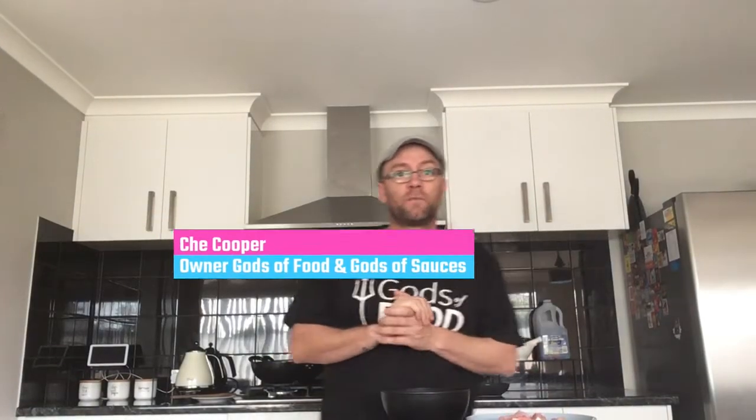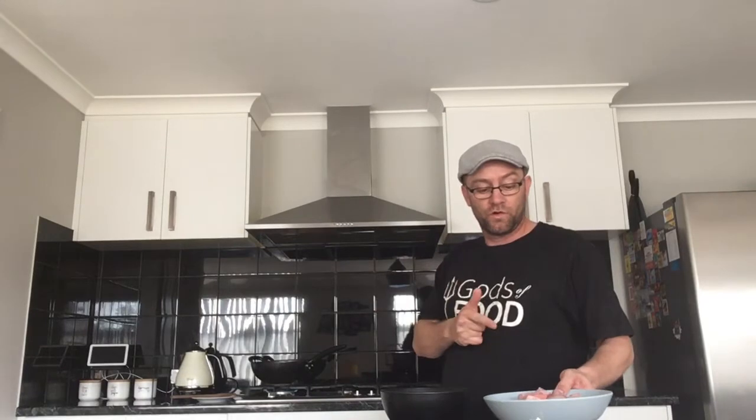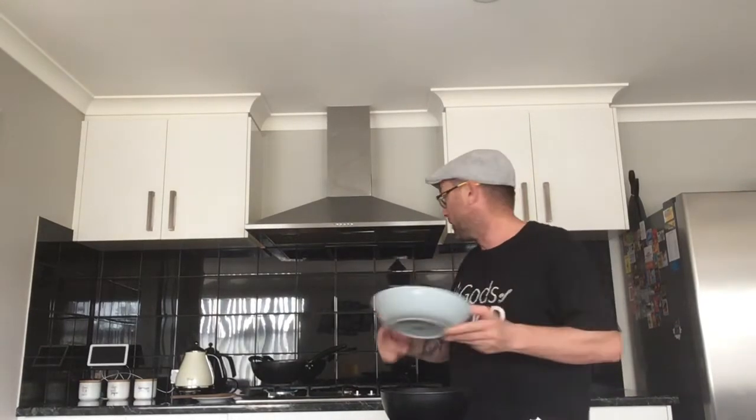Hi guys and welcome to another episode of Cooking with the Gods. Today we're going to cook my Asian chicken fried rice. I've already got my chicken ready and a wok on high. We're going to cook the chicken first and then go through everything else.